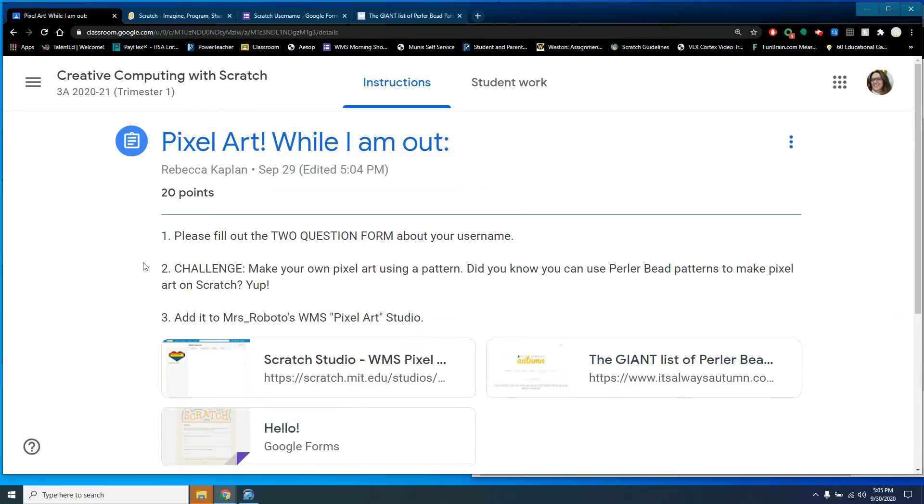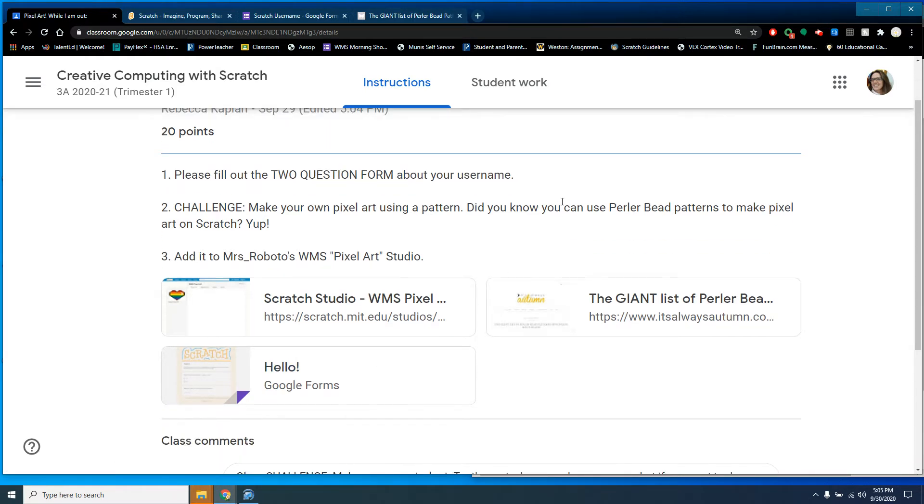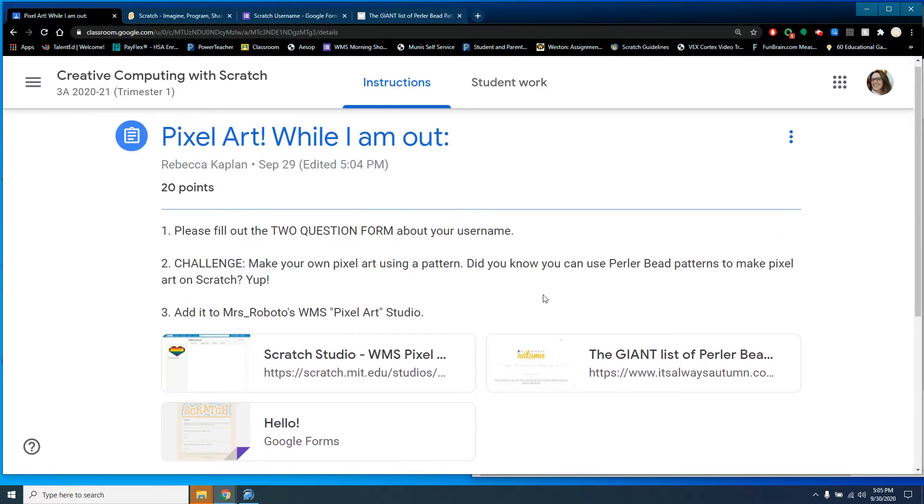Hi guys. While I'm out, there are a couple things I want you to do. First, fill out a two-question form — just two questions — and turn that in. Then I'm going to ask you to use a pattern to make a pixel art piece. You can actually use perler bead patterns — those little plastic beads you put together on a form and iron together — to make pixel art on Scratch.